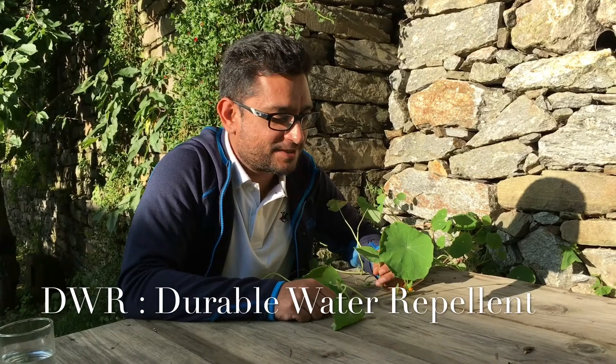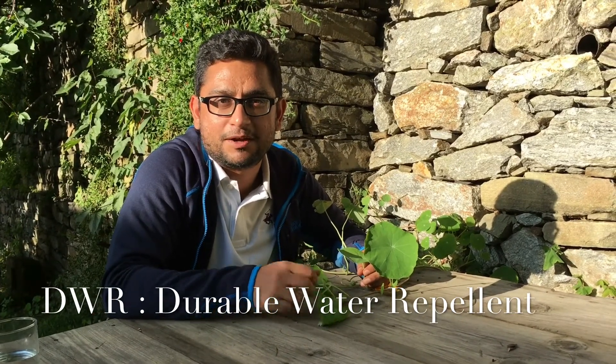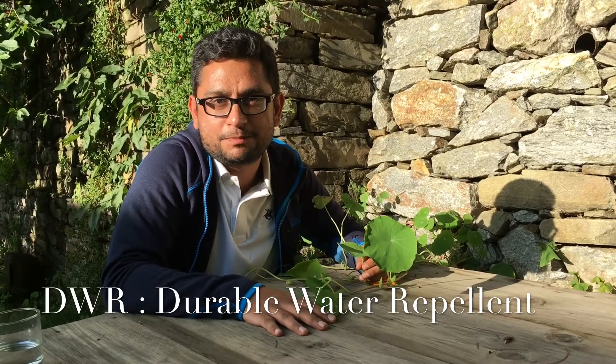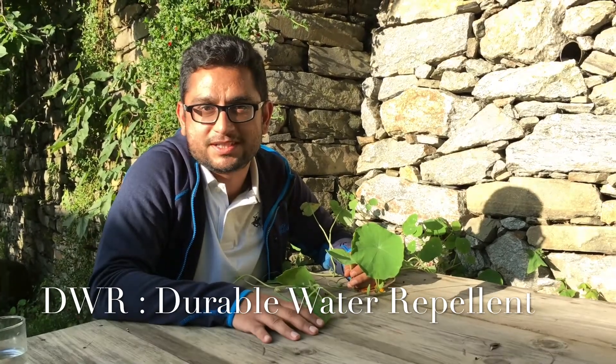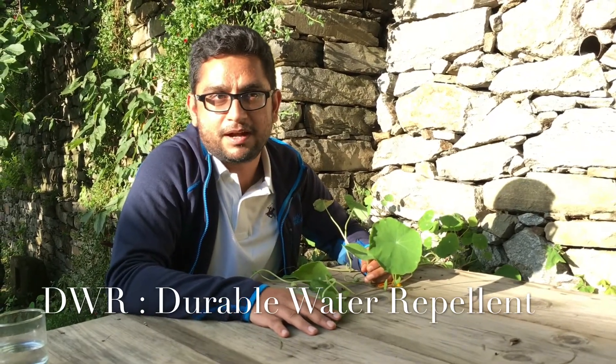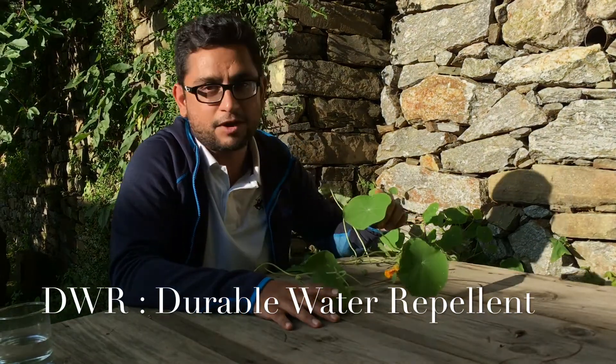Hi friends, today I am sitting in this beautiful place called Kotgar, which is around 15 kilometers from Narkanda in Himachal Pradesh. This place is famous for apple orchards and has a lot of natural flora and fauna.